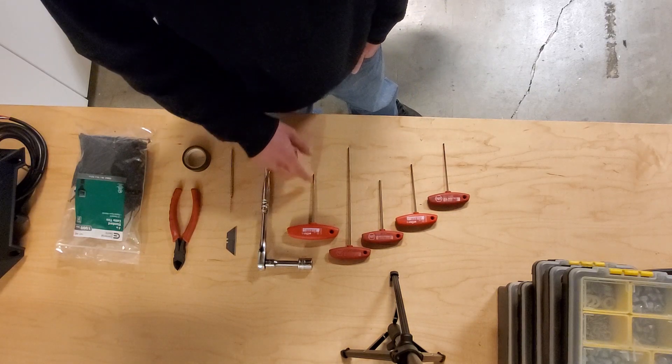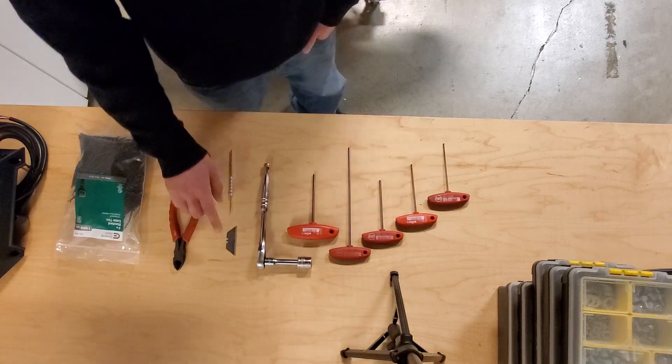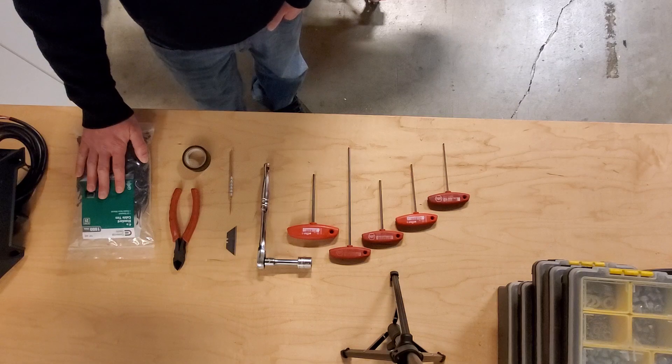You also need an 18 millimeter socket, razor, a pick tool, some electrical tape, some wire cutters, and cable ties.